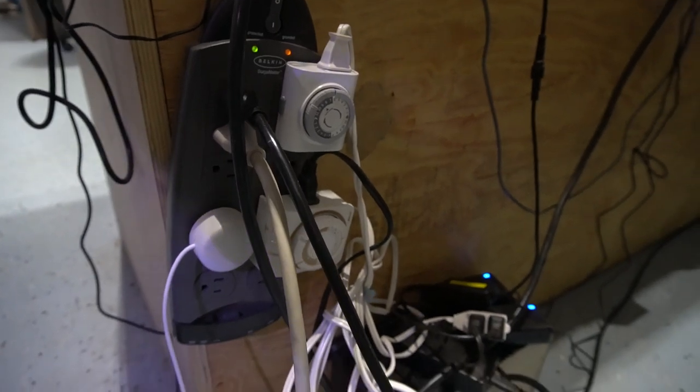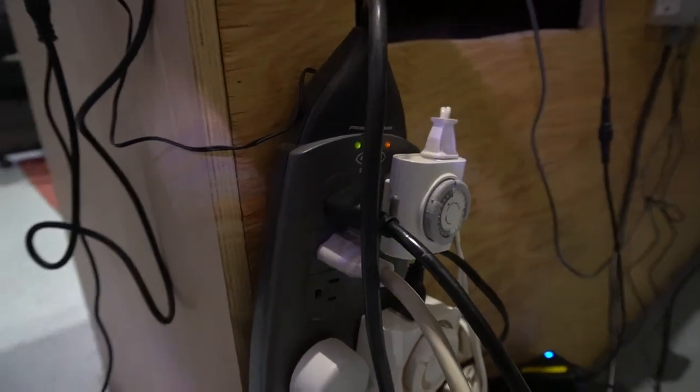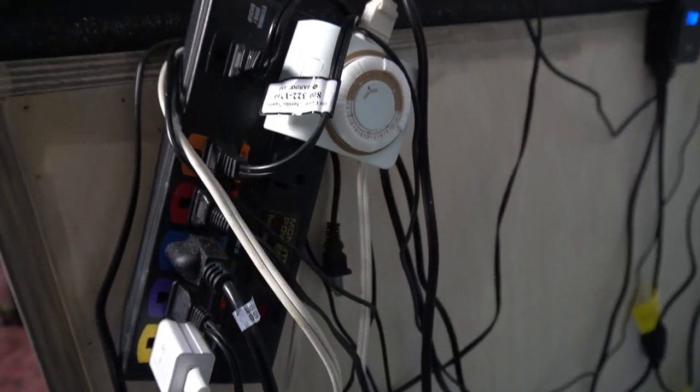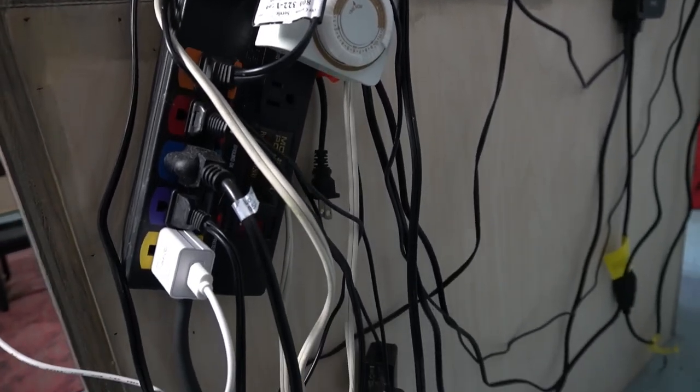Tip number two: do you have a power strip with four, six, eight, ten things plugged into it depending on the size of the strip? If you need to unplug something in a hurry, you have to trace it back from the aquarium to the strip, and if it's under the tank or very tangled, it can be a real pain.